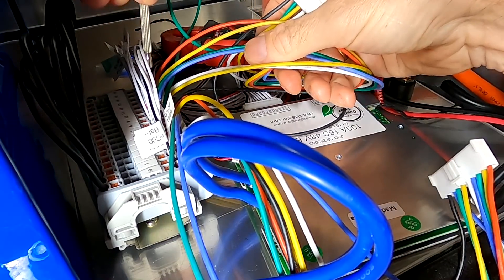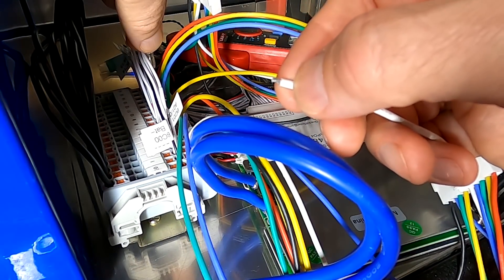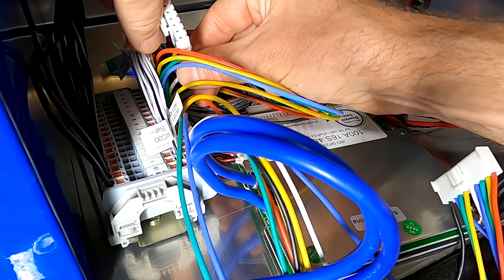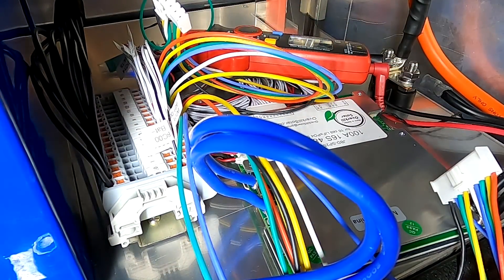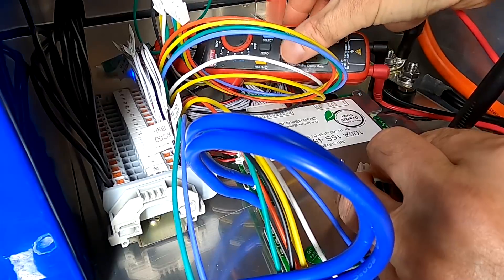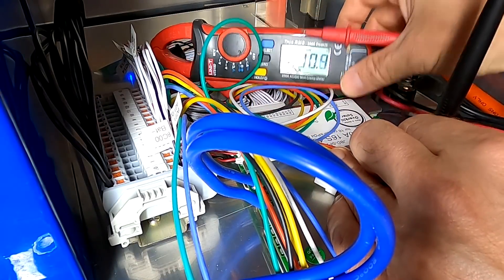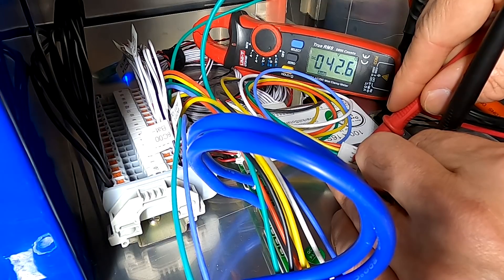The white wire for cell number 10 has no contact — they could have stripped it a little bit further to give more cable to connect. I'm just reseating it now in the terminal, hoping to get a good contact this time. It's a total nightmare. Let's try the white one — yeah, 39, we've got contact now. That's all good.